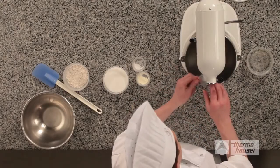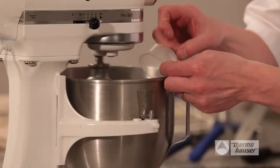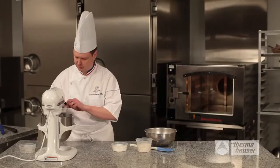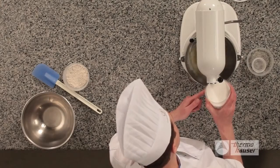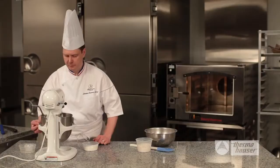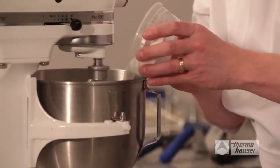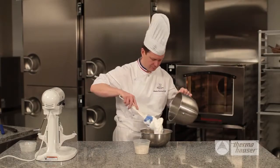Begin by whipping the egg whites with the egg white powder on high speed. Add in the cream of tartar along with the fleur de sel, or sea salt. Let that all mix together, and then begin adding in the sugar gradually, about a quarter of the sugar at a time. Increase the speed of the mixer and add in the last remaining sugar. This makes a light, fluffy meringue that you can then scoop out into another bowl using a long-handled spatula.